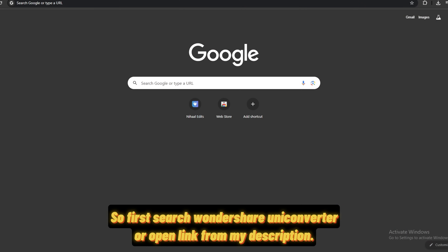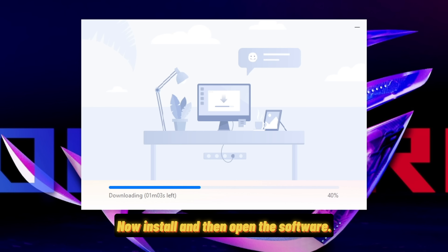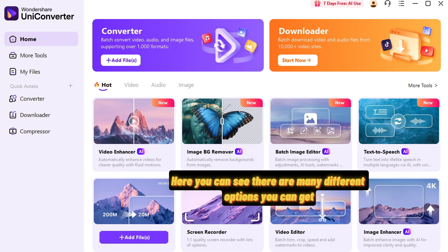First, search Wondershare UniConverter or open the link from my description, then click on the download button and download it. Now install and then open the software. First create an account, or if you already have one, log in to that account. Here you can see there are many different options you can get.